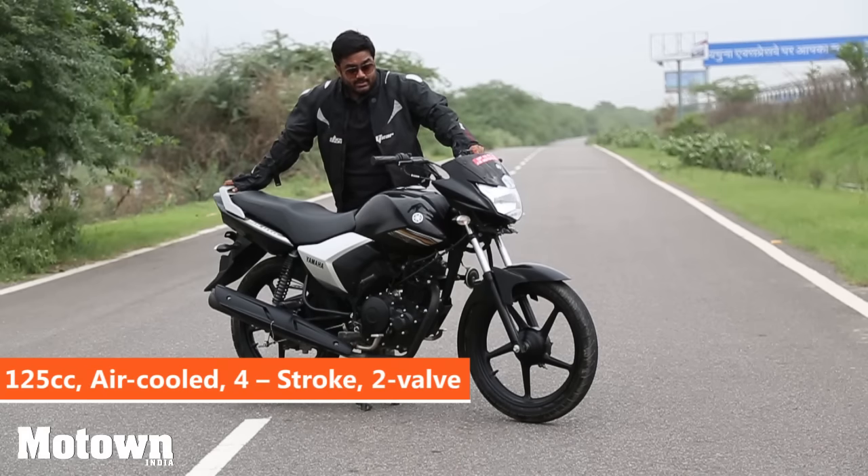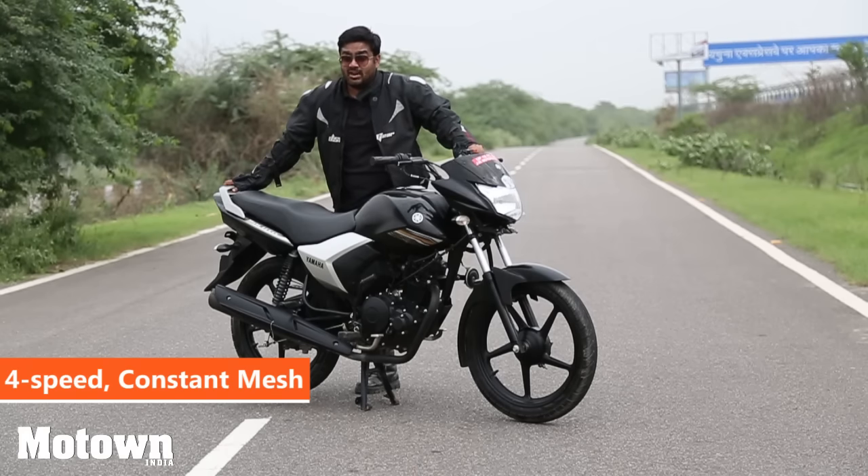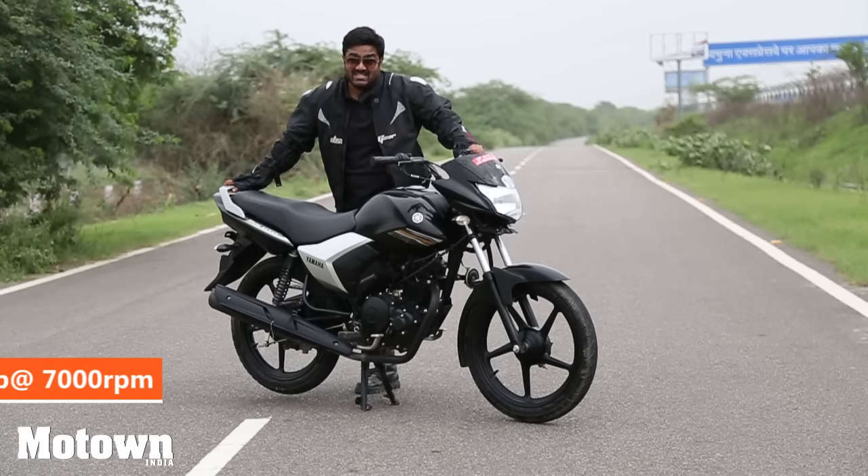The Saluto is a commuter bike. It has a 125cc engine and it weighs about 112 kilos. That means for city traffic it's ideal — it's light and zippy.